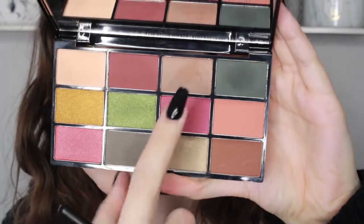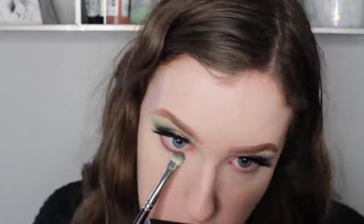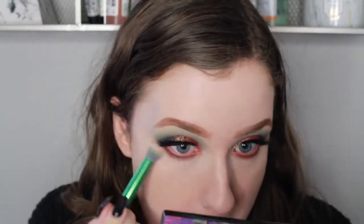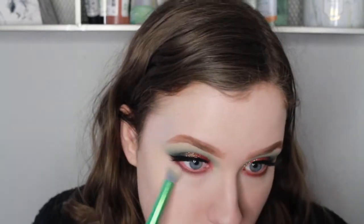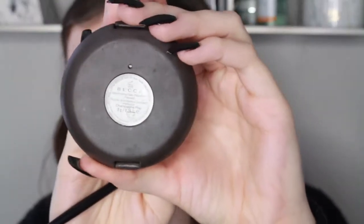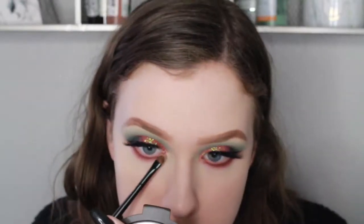Then I'm taking shade number 3 from the Earth Palette and mixing it with shade number 8, and I am smoking out my lower lash line. Now I'm taking Becca's Champagne Pop on a small packing brush and I am putting this in my inner corner to highlight and add a touch of gold.